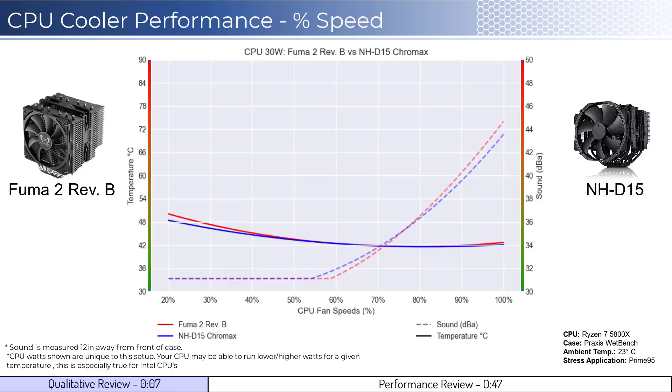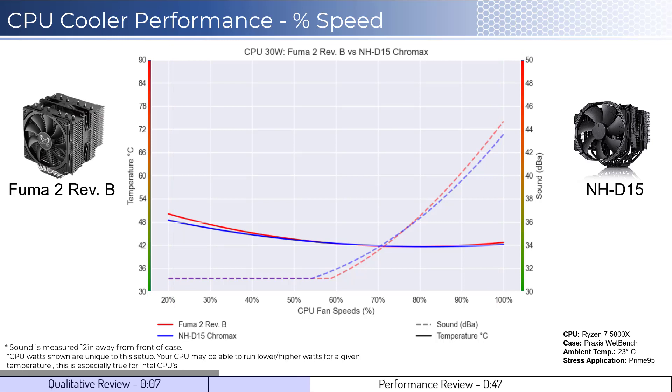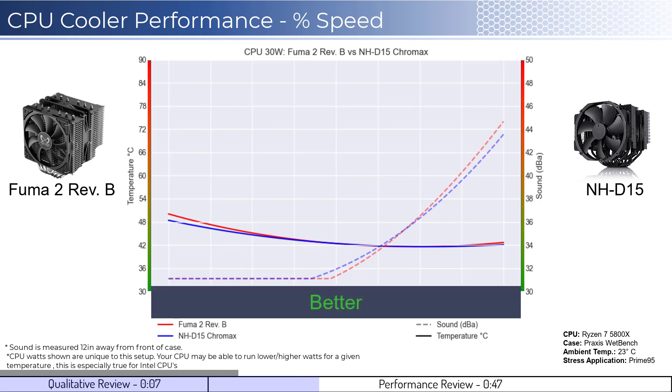Next, let's dig into the performance. We're going to cover two sets of graphs: one normalized by percent speeds and the second normalized by noise levels. Note that these graphs are created using machine learning models to help break down the performance using over a million data points in an open case. This means that performance may differ depending on your case's airflow and your CPU. To orient you to the graph, the left side shows the temperatures corresponding to the solid lines, with the right side showing noise levels represented by the dashed lines. As a general rule, lower is always better for the data shown.